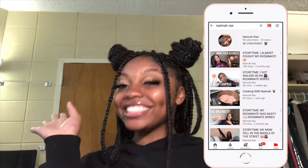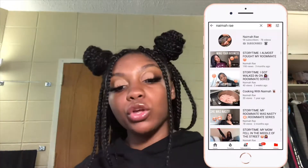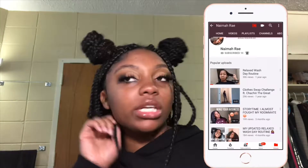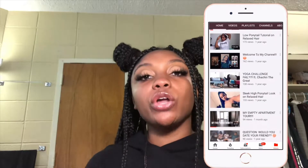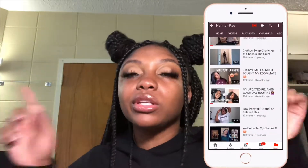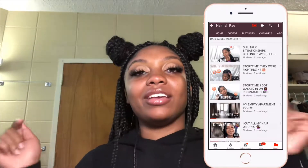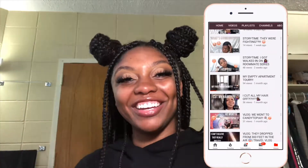Before we get into this video, I want you guys to know that this is a video in collaboration with Naima Ray! She is a fellow YouTuber who does beauty blogs, story times, all that good stuff. She's getting into posting more hair videos, so you guys should definitely check her out. Her information will be down below — go subscribe to her channel, like some videos, leave some comments. Tell her I sent you!